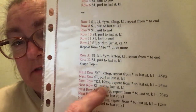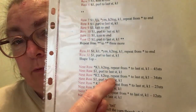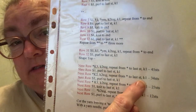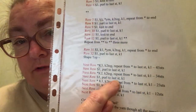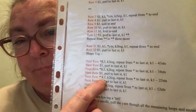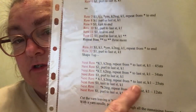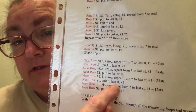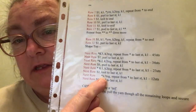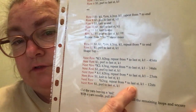The next row: slip one, purl to the last stitch, knit one. Then: knit two, knit two together — repeat to the last stitch, knit one. Then: slip one, purl to the last stitch, knit one. Next row: knit one, knit two together — repeat to the last stitch, knit one. Then: slip one, knit to the last stitch, knit two together — repeat to the last stitch, knit one.